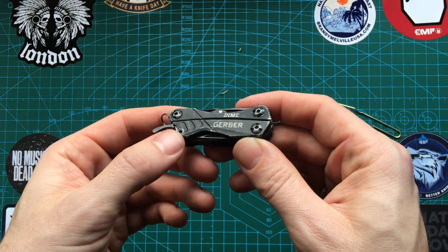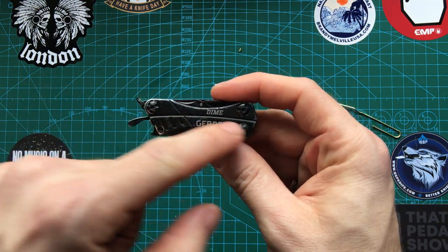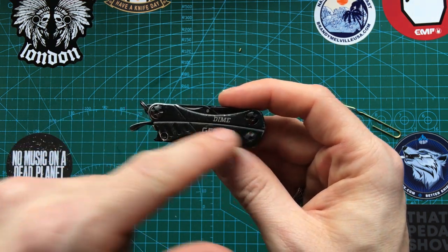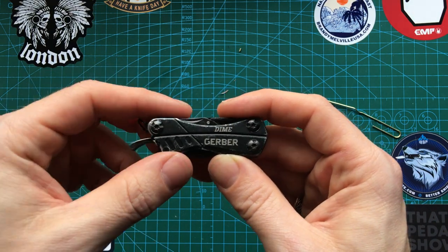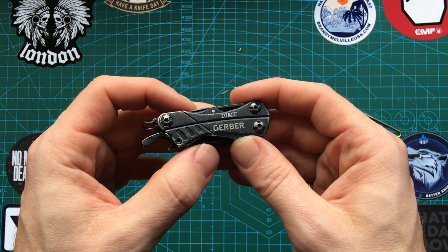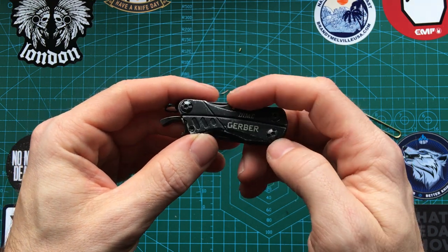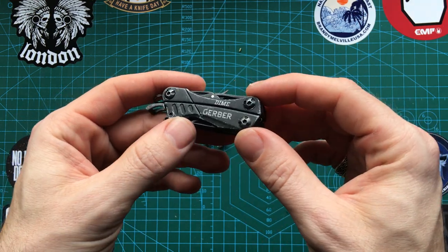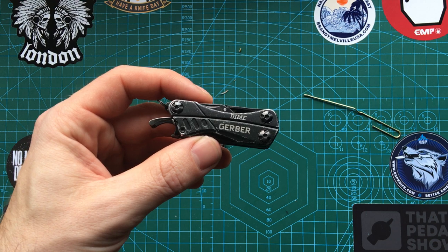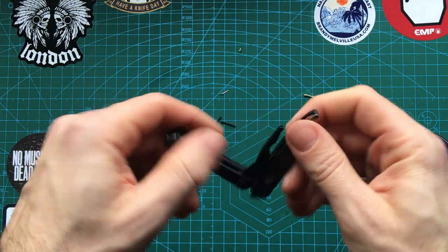They do them in a variety of colors — this is the all-black one. They also have a lime green and chrome version, a red and chrome version, and a sort of pinky purple one which I picked up for my partner — that has black tools but a purple-pink casing. Those are a little harder to get hold of; I think I paid about 35 pounds for that one at Christmas and she loves it.